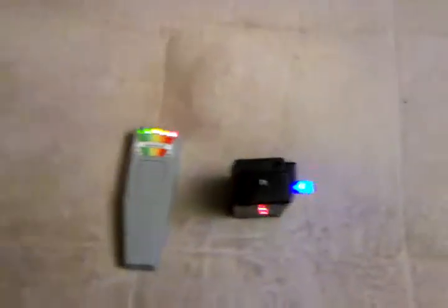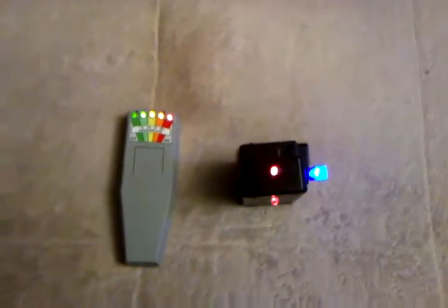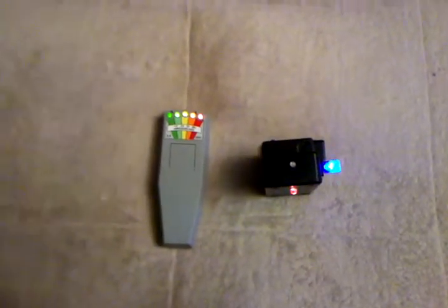The static detector is up on top here. Basically, I'm going to use a plastic bag to generate static. Every time I get closer to the static detector, the light's going to go off. See that? The light goes off. That's the static detector.